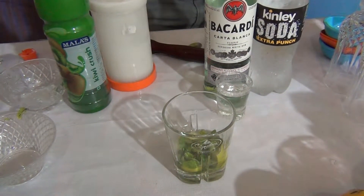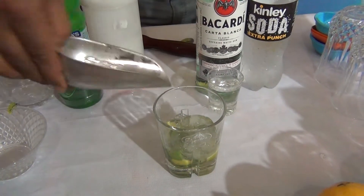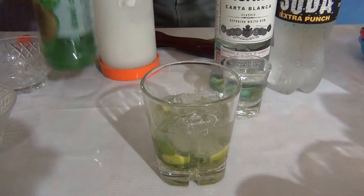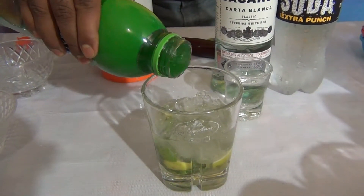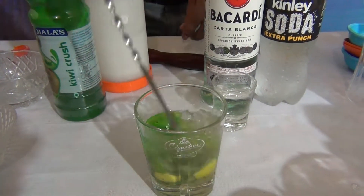Fill the glass with crushed ice. Add Cubie crust, a little bit of Cubie crust, and stir it.